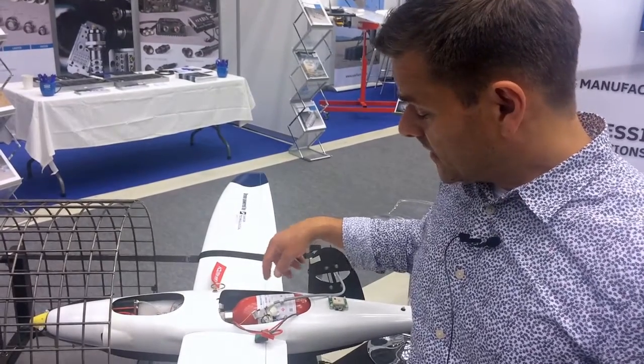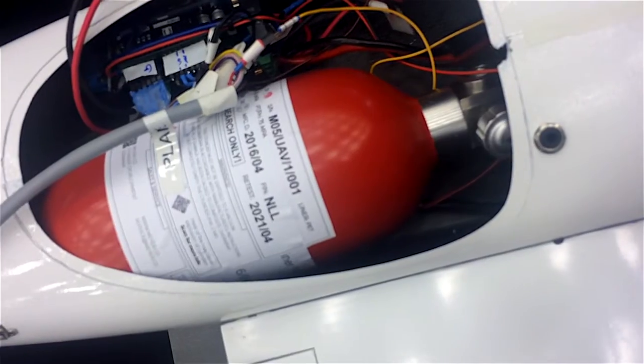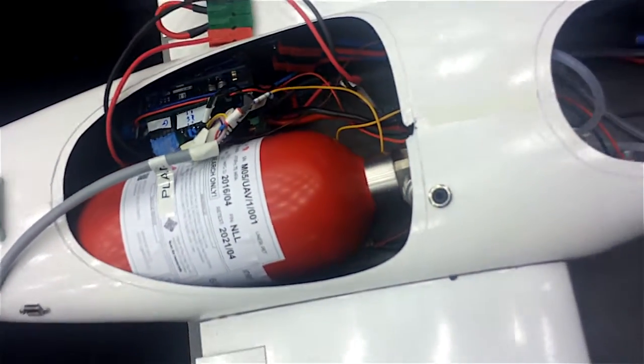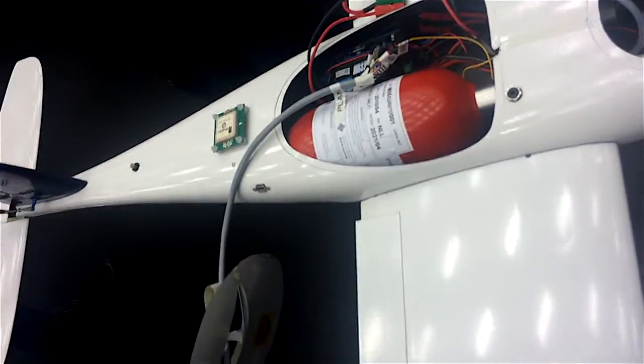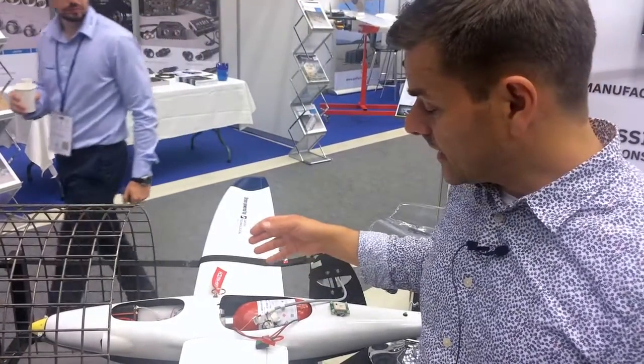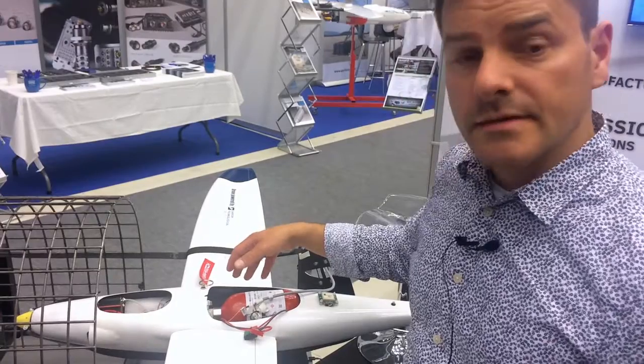You might notice the pressure flask is placed right in the middle, and this is typically where you would have the payload, so the camera would go here. We still have some challenges in terms of energy storage and especially where we store the energy, and this is leading to different tank designs.